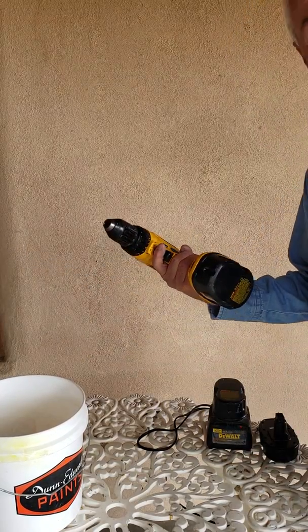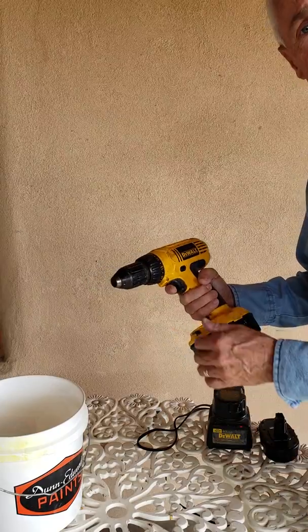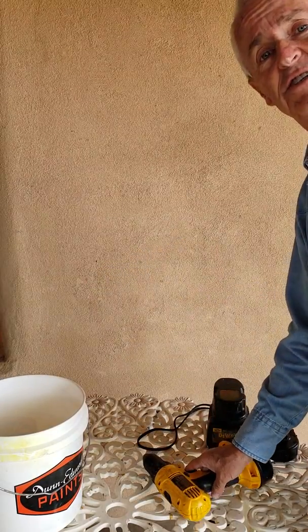Also what you need is a battery-powered drill. It makes it very simple to do in the field. I'll show you here in just a second.